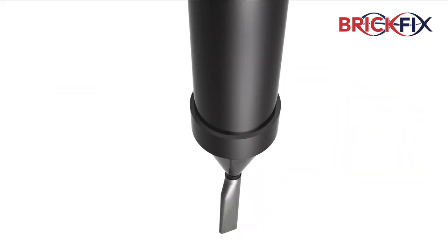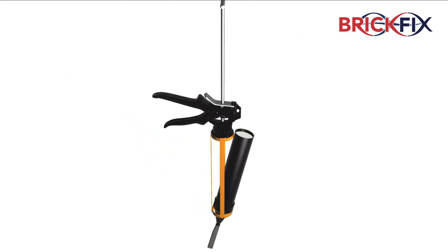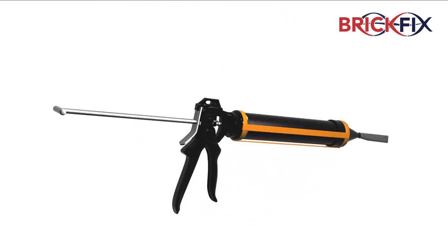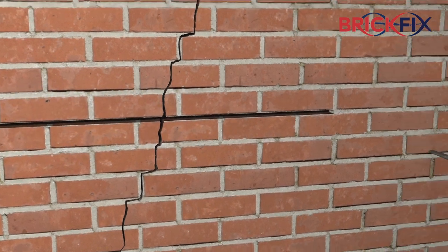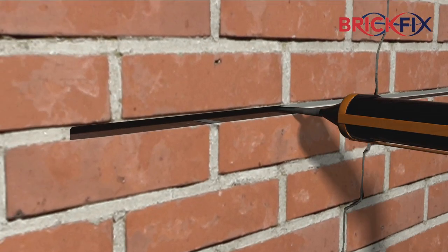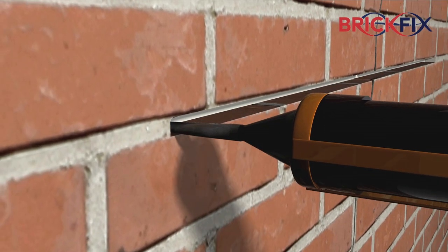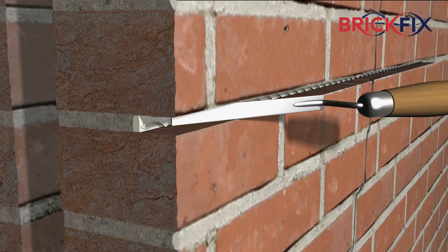Insert the stainless steel nozzle, then trowel the mixed CE1 grout into the black cartridge of the applicator gun. Wash out the slot using clean water, then apply the grout in a continuous bead to the back of the opening. Insert the BrickFix bar and push gently into the grout with a finger trowel to give a superior fixing.